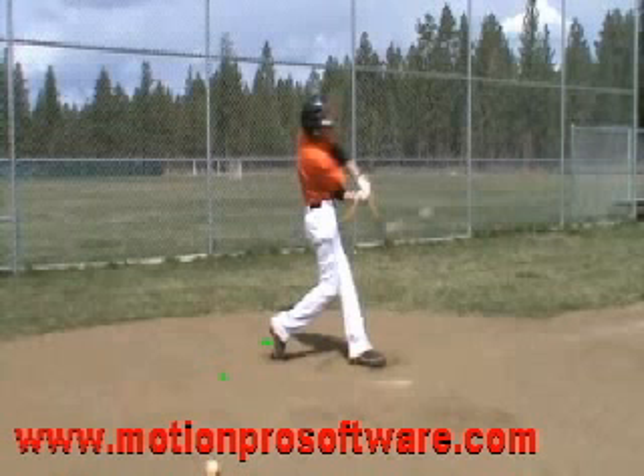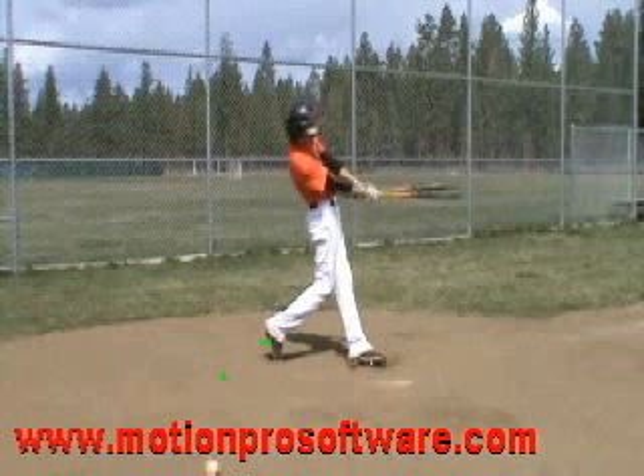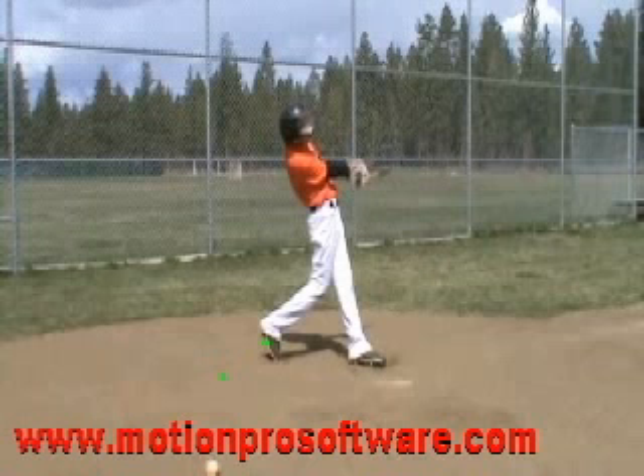Continuing on — good extension. Good follow-through. That front leg does lock out eventually, which is okay. You're over the ball. Other than that, that's really about it, Dylan. That's a good swing. You just need to get a little bit stronger. You're at the age now where you're probably a little wiry and you're still growing, so that's pretty normal.